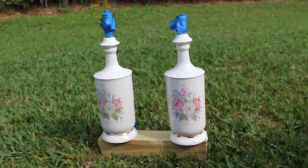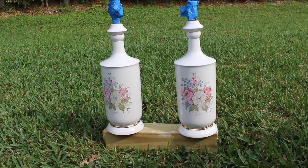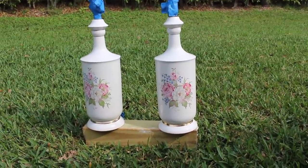Here are the lamps we're going to be working with. As you can see they've got really good bones but the design is not exactly of now — it's probably more like an 80s type design, but it's got a nice urn shape.